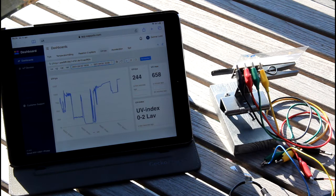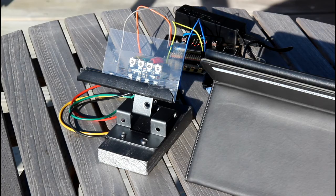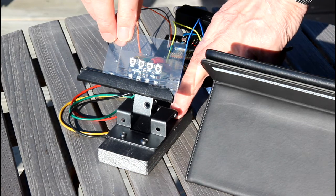In this video, I will show how to measure ultraviolet light. I will also try to find out whether sunscreen and sunglasses can stop the rays.